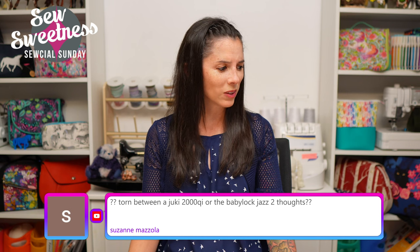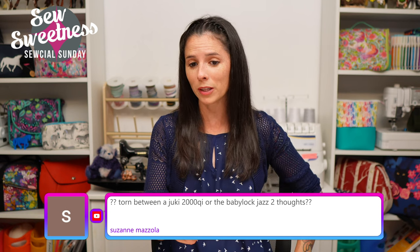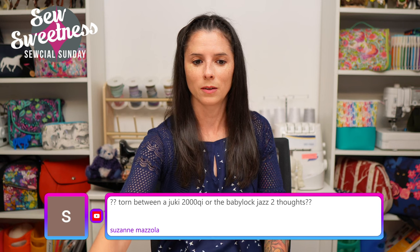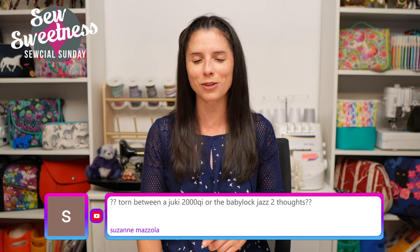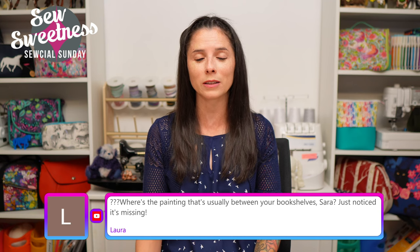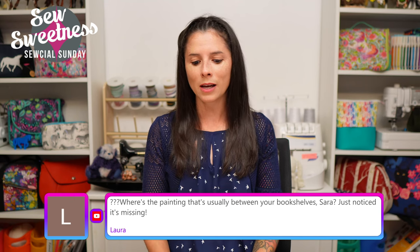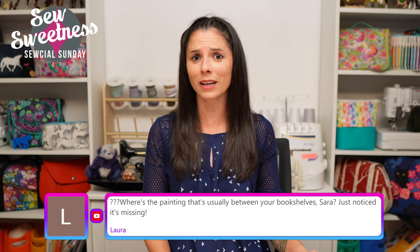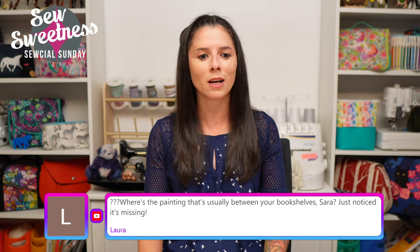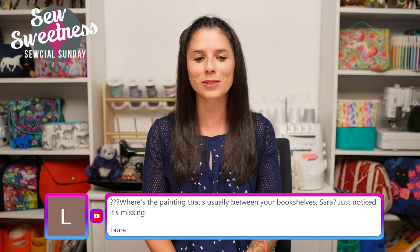The single speed on the Juki 2000Qi shouldn't be a problem - I'm not really changing my speeds up and down. If anyone has thoughts about the Baby Lock Jazz 2, let us know in the comments. I was also trying to think of another good spot for women's garment patterns: Seamwork. Every month they have new garment patterns coming out and they've been doing this for a few years, so there's a huge library. I have a lot of those patterns myself. They cover basics like lingerie, swimsuits, shorts, pajamas, skirts - everything. Check out Seamwork for women's garment patterns.